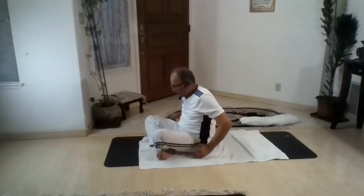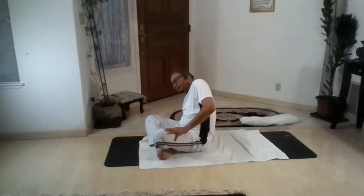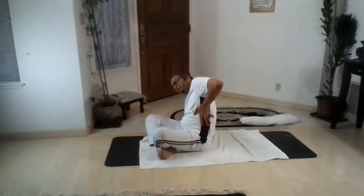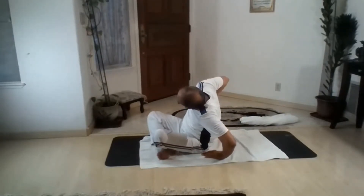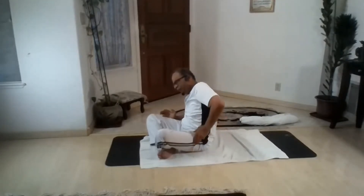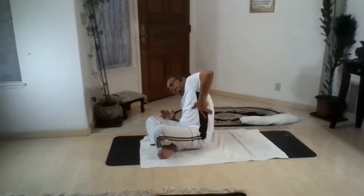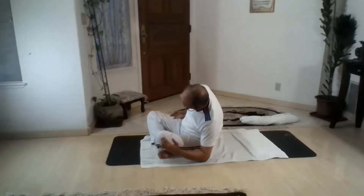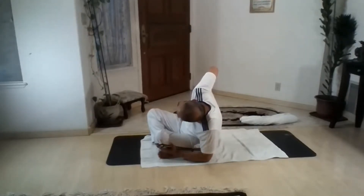Stretch. The oblique muscle of the left side is getting a stretch. Go to the right side, let it stretch. The opposite side is getting a stretch. Support yourself. Let's go one more time. Right side — right elbow touches the ground, left oblique muscle getting stretch. Left elbow touches the ground, right side oblique muscle getting stretch.